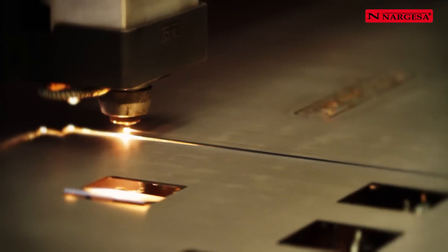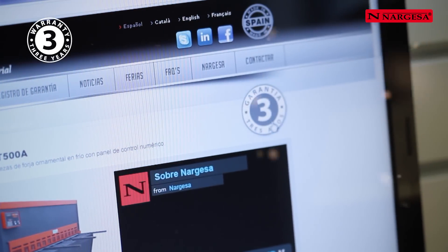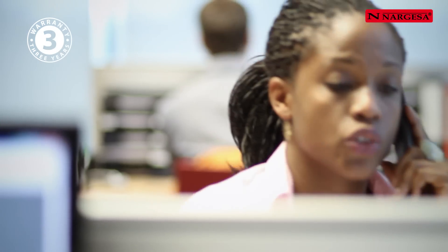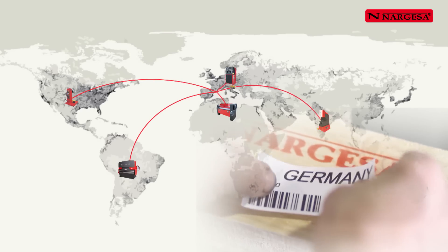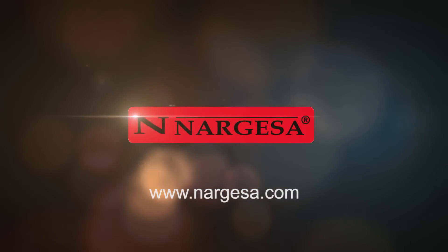All of our machines are made to strict quality controls, with a three-year guarantee. Our commercial team can organise transport to any country in the world. Visit us at www.nargessa.com.